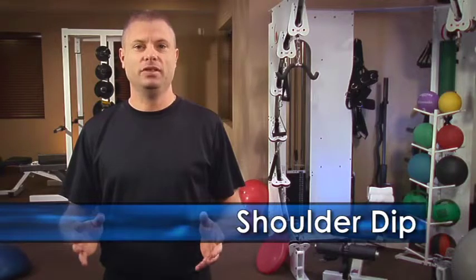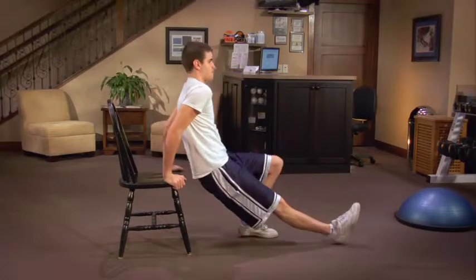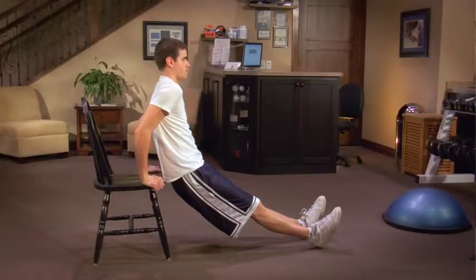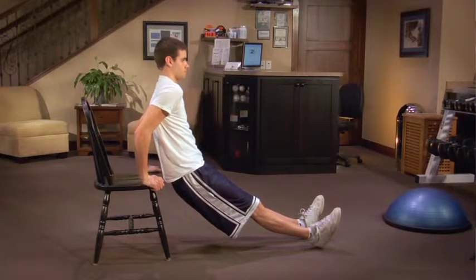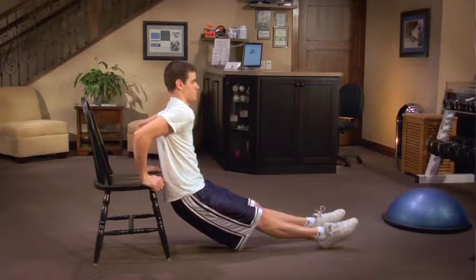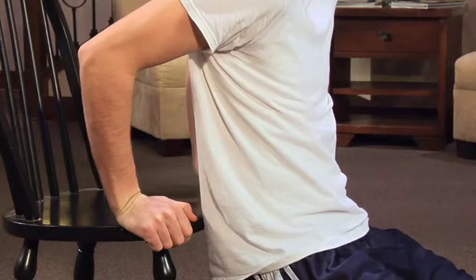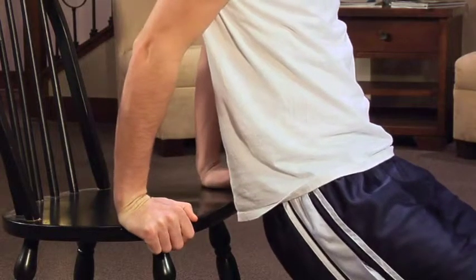Another upper body exercise is the shoulder dip. For this exercise, you're going to need some equipment, like a bench, a sturdy table, or a chair. Watch as Robbie begins this exercise by gripping the seat of the chair. He makes sure his arms are just slightly bent, his chin is tucked, and his back is straight. Now, he allows his arms to take on his weight, and he slowly lowers himself down, keeping his head straight and his elbows to the side. Similar to the push-up, he pauses and then pushes himself back up to the starting position.